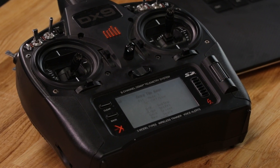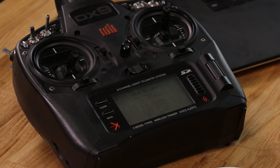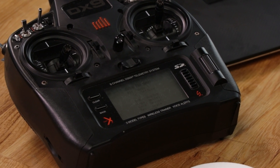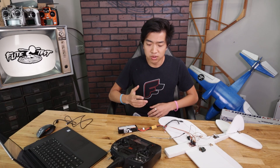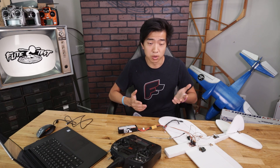The menu is fairly intuitive — use aileron and elevator to navigate and change settings. Let's go ahead and adjust our sub trims so that all of our servos are centered. Of course, you can use the Aura Telemetry Tune feature to do many more powerful things than just trimming your servos.